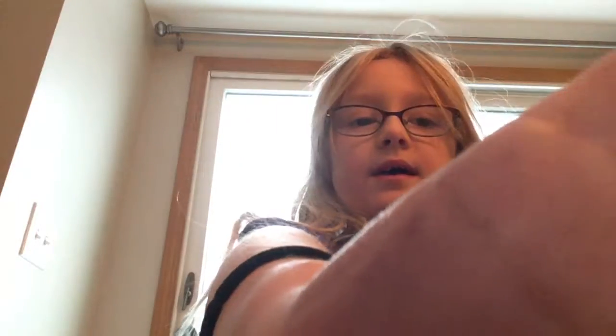Remember to stay awesome. Bobby! He dropped his torch, he dropped his torch. Remember to stay awesome, bye. He dropped his other torch.